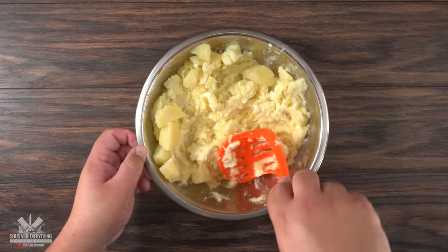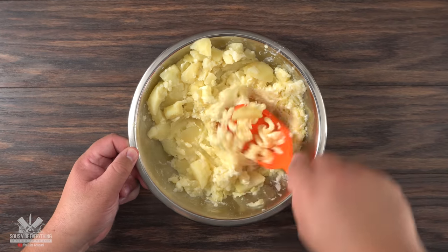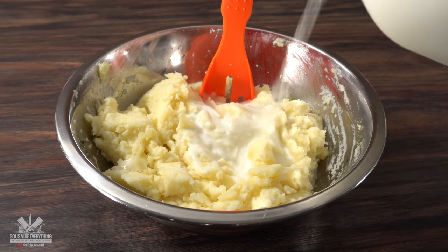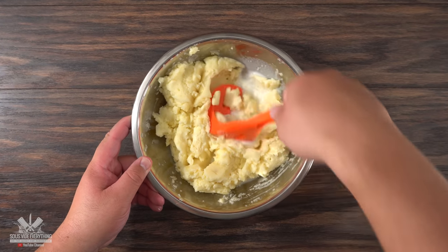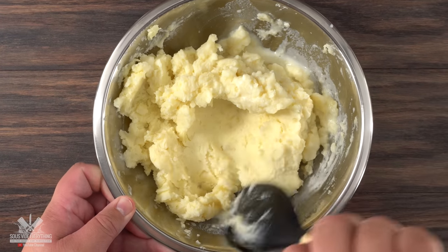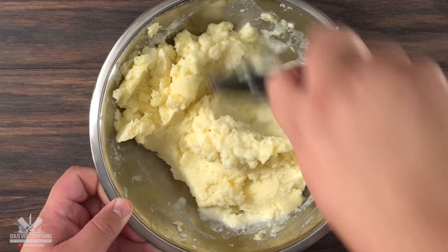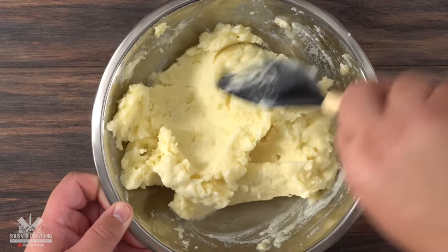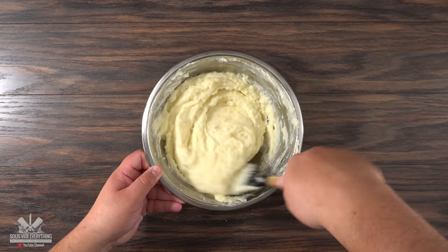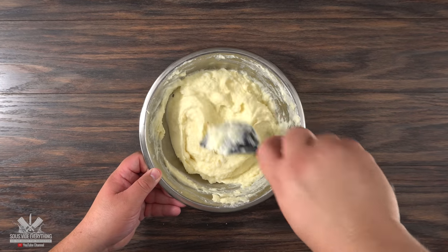I mashed them up until I had the consistency I was happy with, because if you leave it as is they're going to be a little bit hard. So to make them nice and soft I threw in some milk and mixed it well. My recommendation is to add the milk little by little — you can always add more but you can never take it out, unless of course you boil more potatoes. Doing it little by little ensures you get the consistency you're happy with.